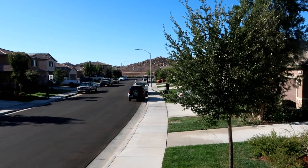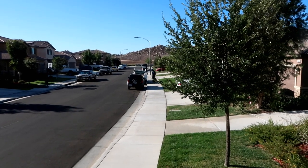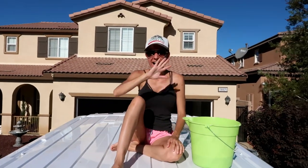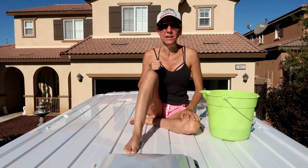It seems whenever we shoot a video out here, the guy a couple doors down is always mowing his yard, so you get to listen to a lawn mower again. Hi everybody, welcome back to another awesome vlog. We're up on the van today because last night when I got home from work, Bill said let's go outside and wash the van.